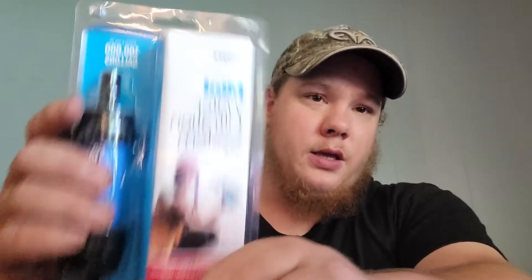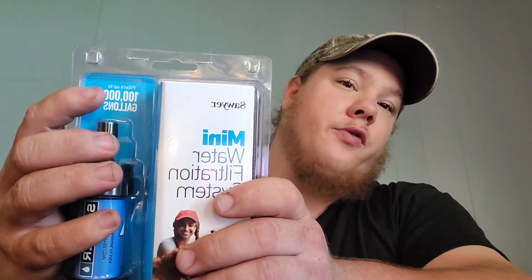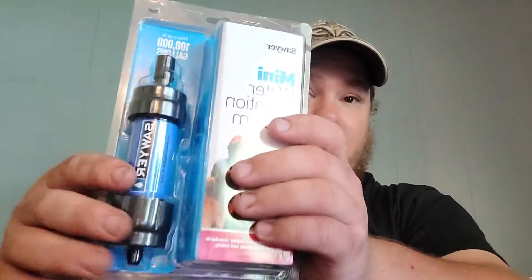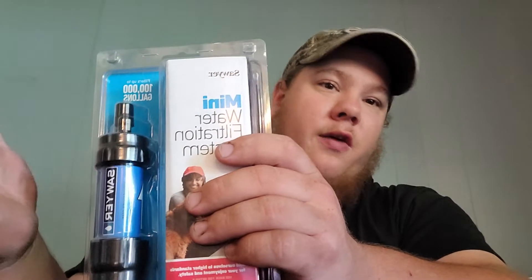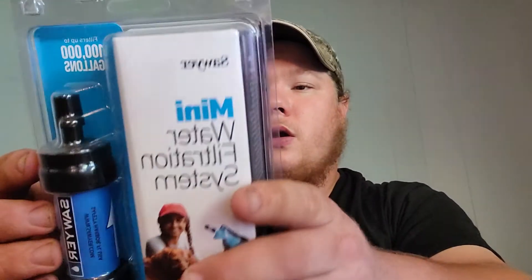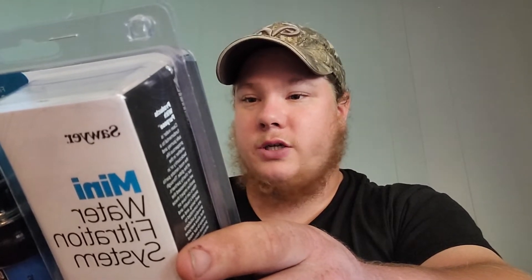This here is the Sawyer Mini water filter. It filters up to 100,000 gallons of water, which is pretty impressive for a small compact filter like this. It comes with the filter itself, a cleaning plunger, a drinking straw, and a 16-ounce pouch.